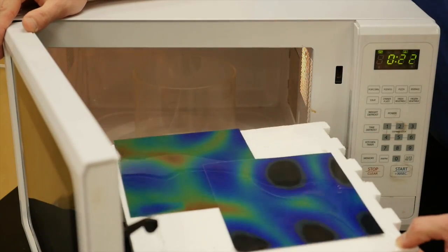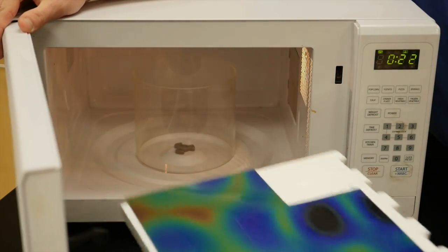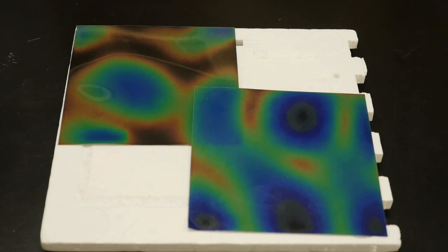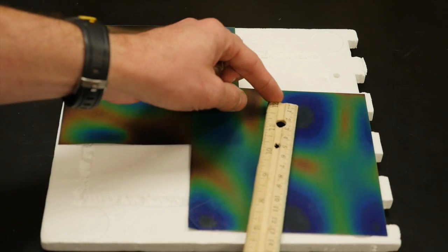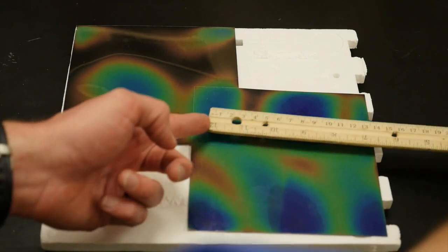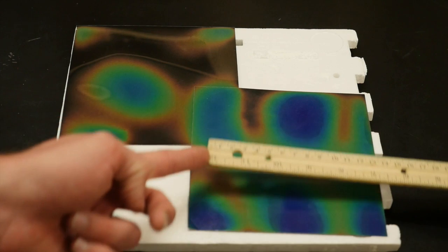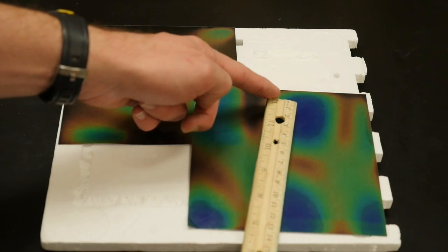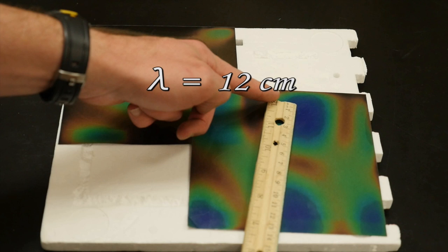When you take it out, the pattern you will see is in the shape of the microwaves. You can measure the wavelength of the microwave by measuring the distance between these hot spots. Between the two close ones is only half the wavelength, but when they're far apart, it's a full wavelength. I get that the full wavelength is about 12 centimeters.